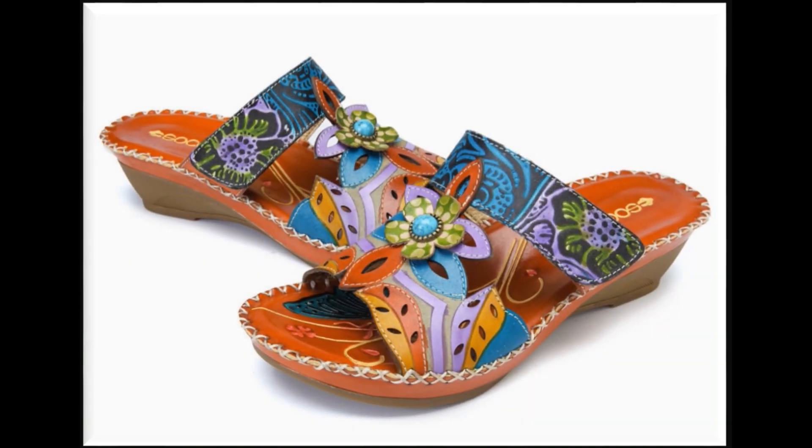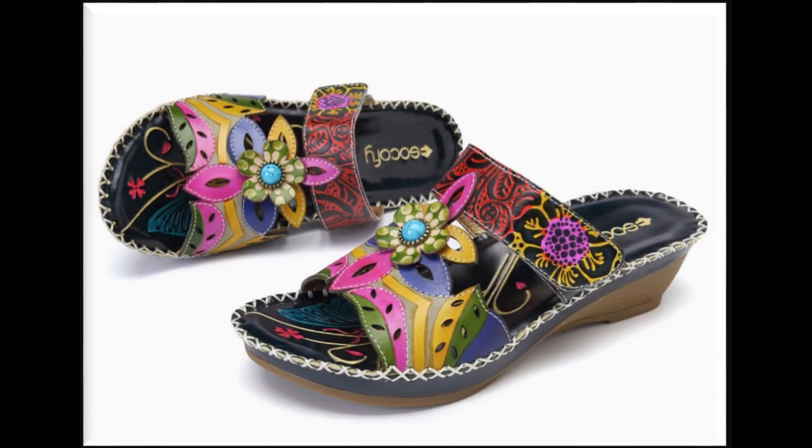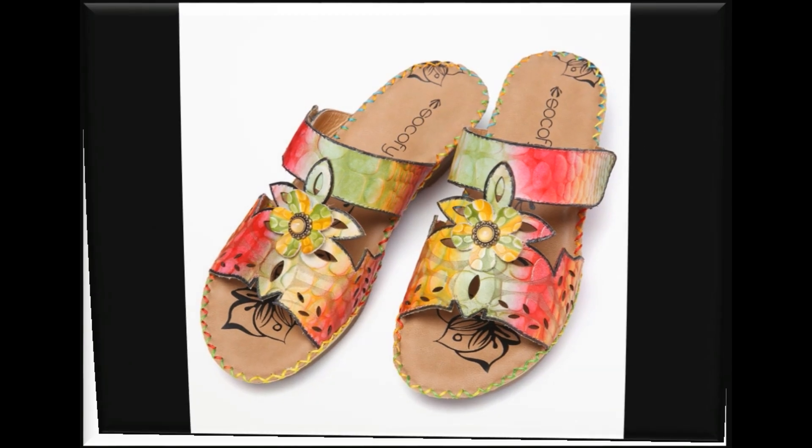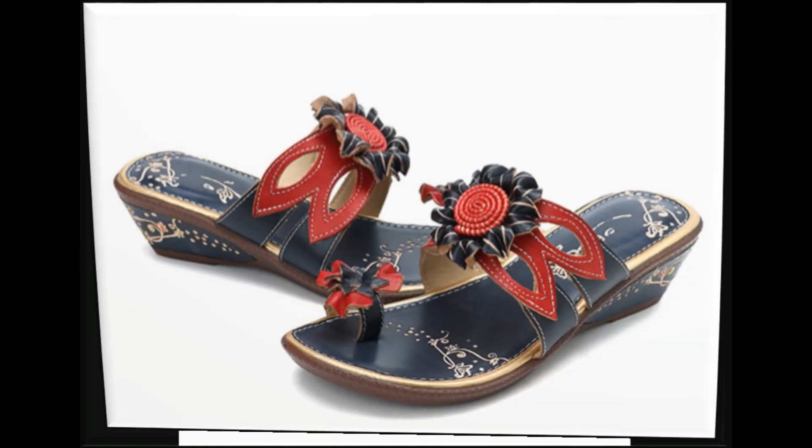اسی طرح country کے brands جیسے کہ Bata، Stylo، Hush Puppies، Heel Shoes، ECS، Metro، Borjan وغیرہ کی بھی new collections اور نئے designs کی ویڈیوز میرے چینل پر available ہیں۔ آپ easily country کی brands کی collection دیکھ کر اپنے لیے footwear خرید سکتی ہیں اور international branded sandals کے designs دیکھ کر آپ ideas حاصل کر سکتی ہیں۔